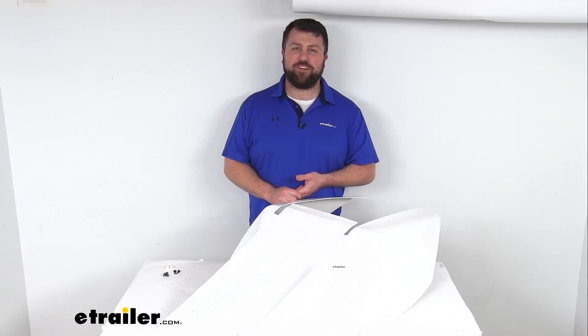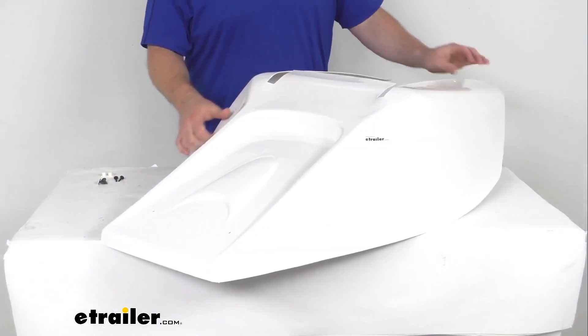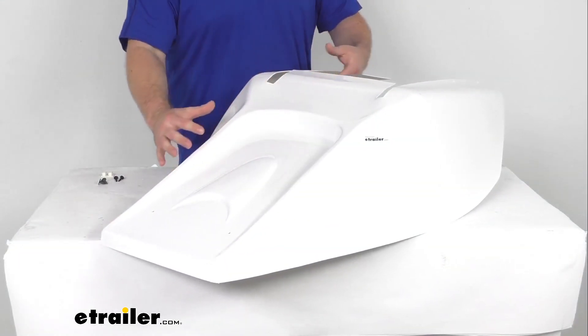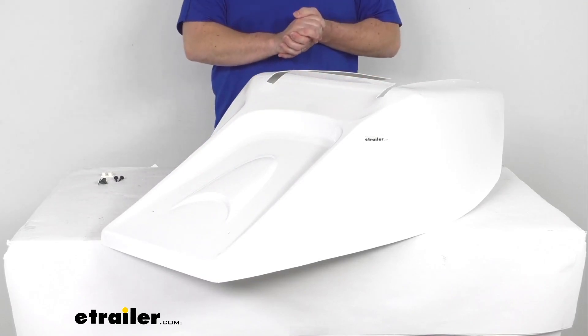Hi there, I'm Michael with eTrailer.com. Today we're going to take a quick look at this fifth wheel pin box cover. This cover is going to fit over top your existing Lippert 1621 pin box on your fifth wheel trailer or RV.